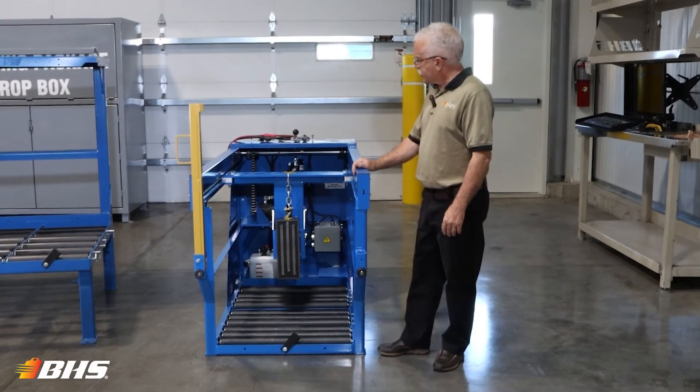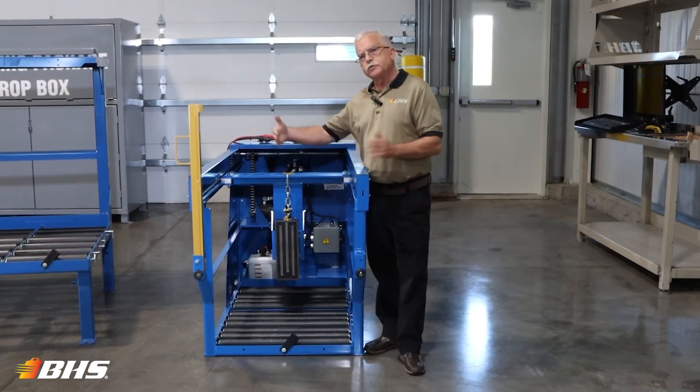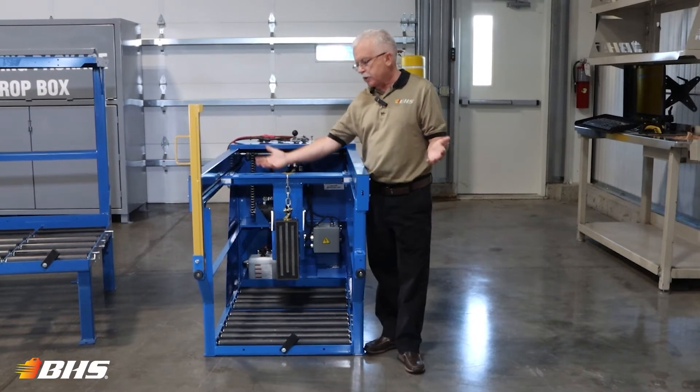This unit that we're showing here today is the 24-inch model. It's also available in 30, 36-inch, and 42-inch wide compartments.